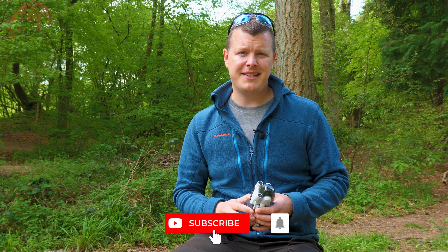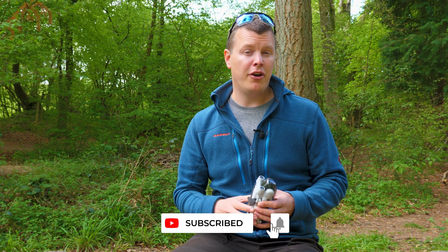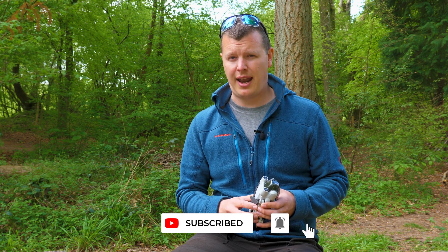Thanks for watching, and don't forget to hit subscribe and ring that bell to get notifications of all our latest content. If you'd like any more information, please click on the link below or pop into your local London Camera Exchange.